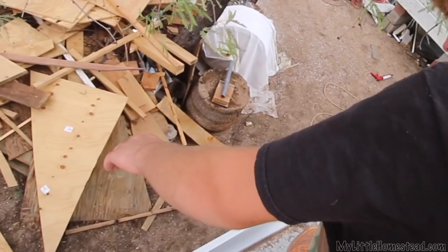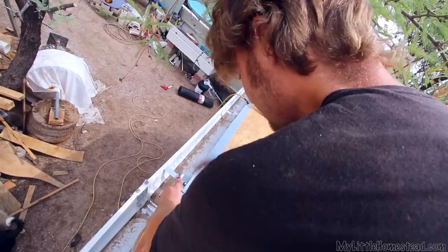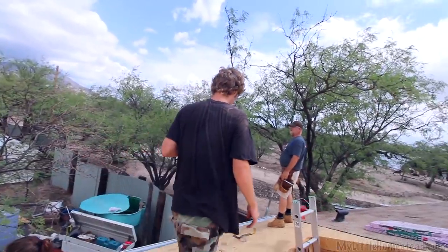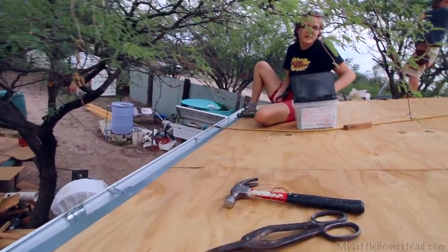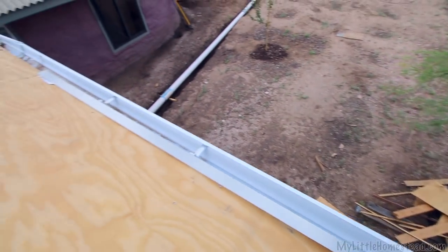Did you get your finger, Brian? Is that going to fix it? I don't want you bleeding on my roof. All right, I'll go take care of the wound. I'll take over your job. He does all the metal work and then he's laying it flat — hurry back Brian, I can't do your job.